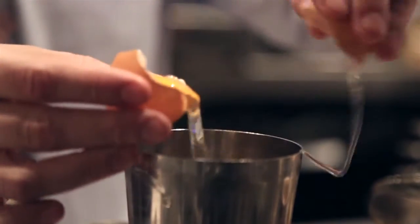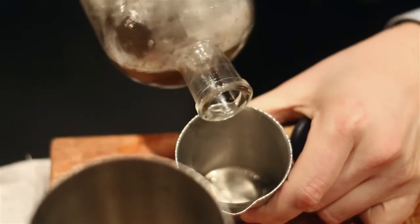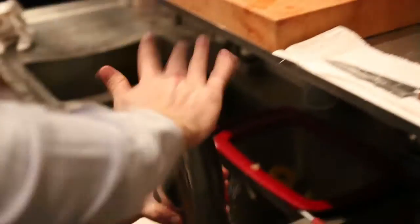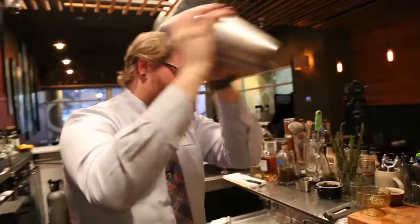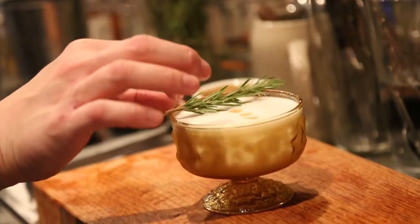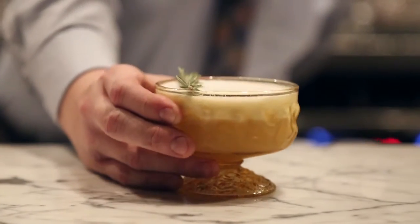The next drink is the Estate Sale. Start with an egg white, Kovala millet whiskey, and house-made Drambuie. Since there's an egg white, it's always best to shake it without ice first, just so every ingredient emulsifies really well. Then just a nice little sprig of rosemary here that I'm going to break off. Here's the Estate Sale.